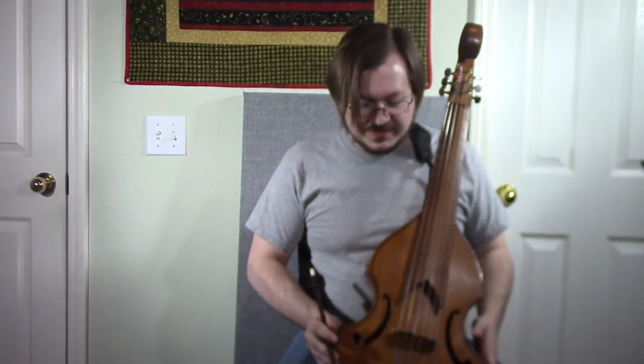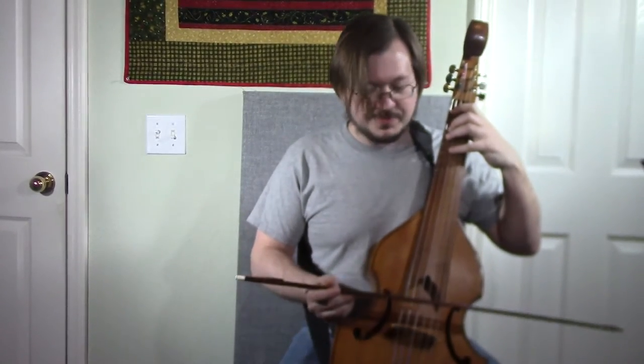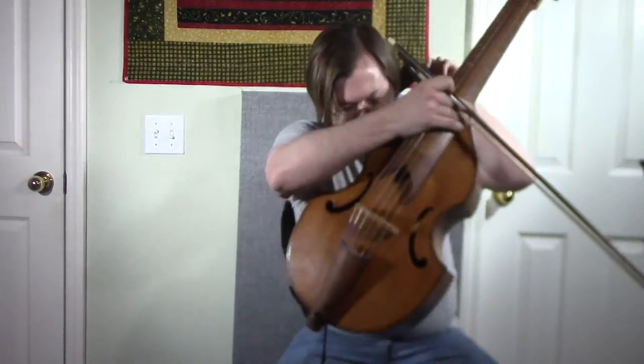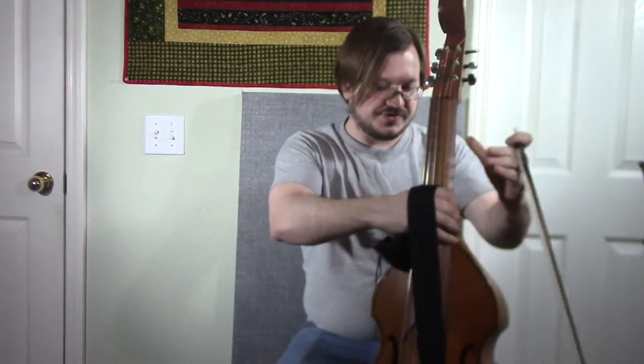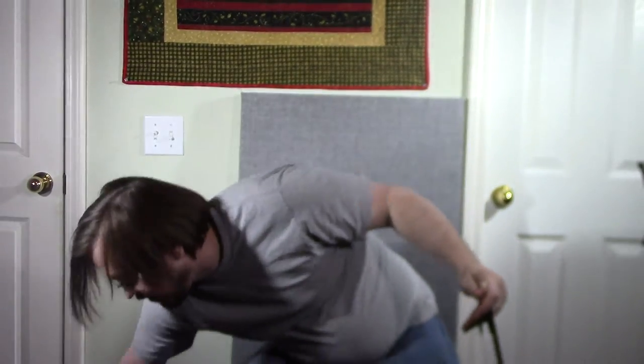The viola da gambas are generally held between the legs kind of like a cello, but this one I find a little bit awkward to do that so I've added this strap to it so I can carry some of the weight on my neck and still have it in a good playing position. I do have two other sizes in the family, which are the more common ones to see — the treble, which is the higher pitched version of this. And that looks like this.